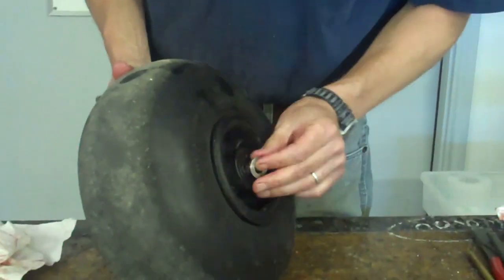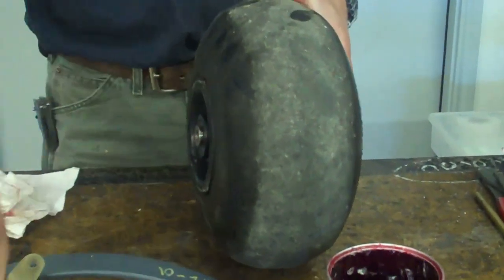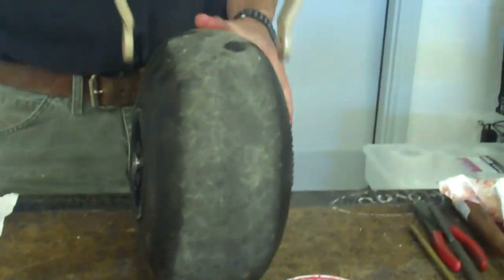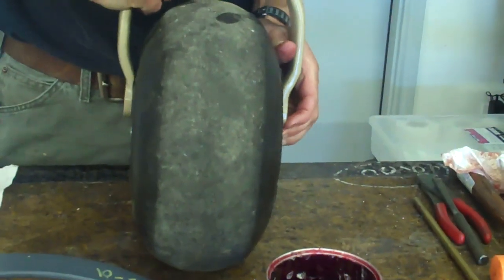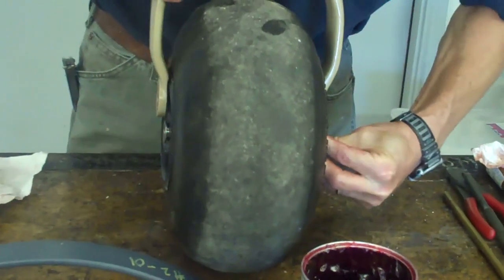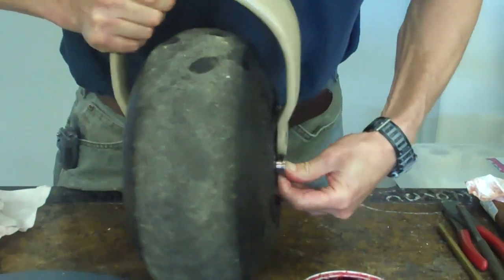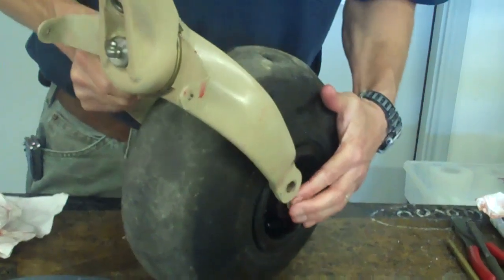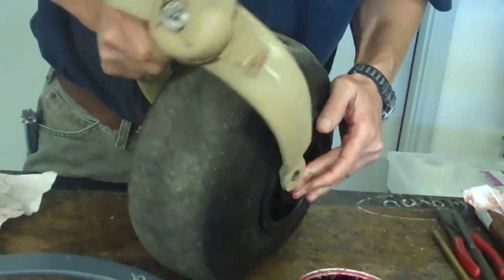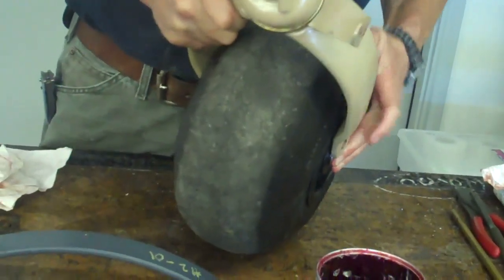Bearings are captured. We've got hat bushings that go into the lip seals. The fork goes over the wheel. These baby bush wheels have a little bit of spring — require a little bit of spring to get them on there.